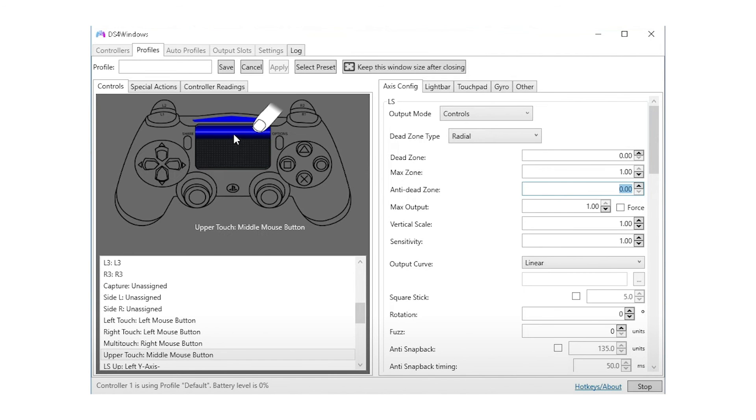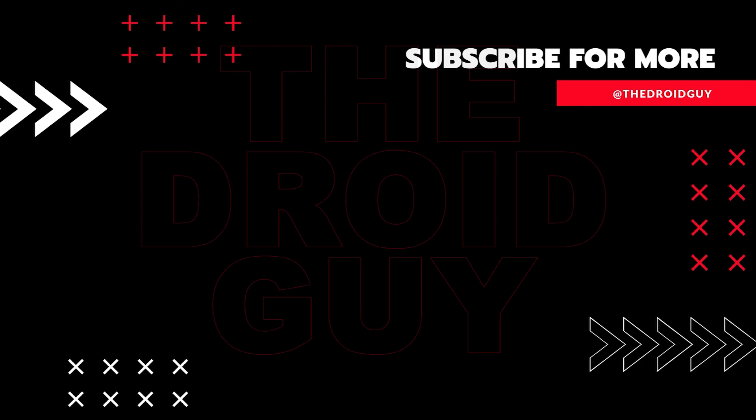If you found this video helpful, we would appreciate a like, comment, or subscription to our channel. You can also share this video with your friends, which greatly helps Google's algorithm find and recommend this video to others.